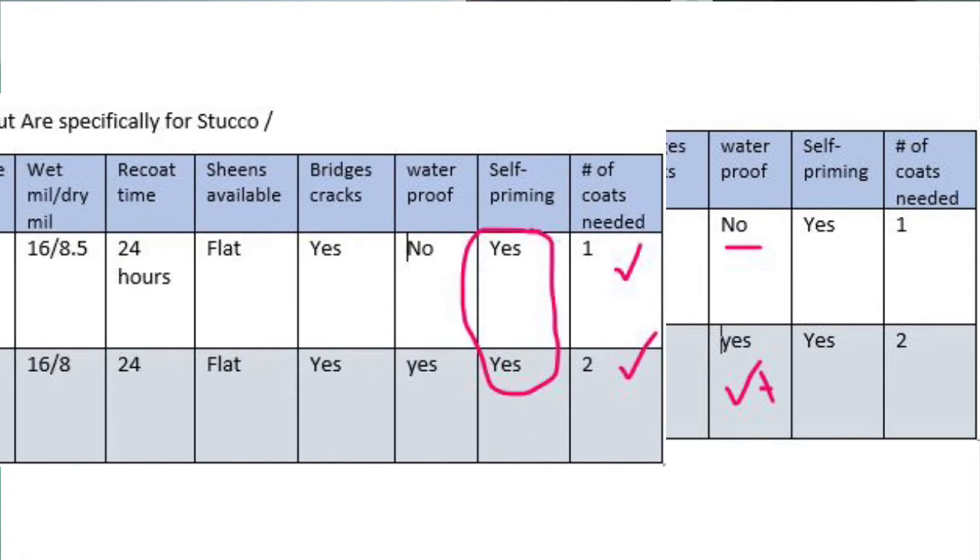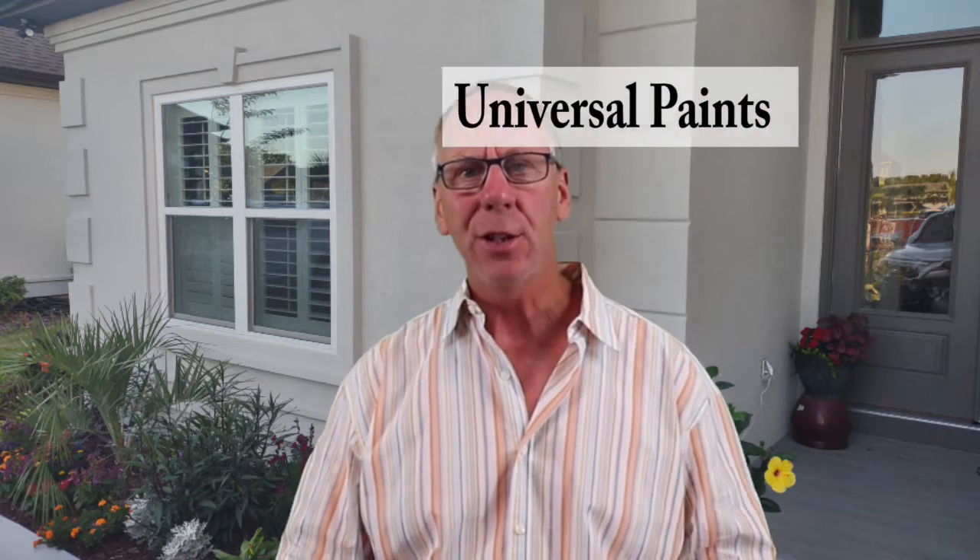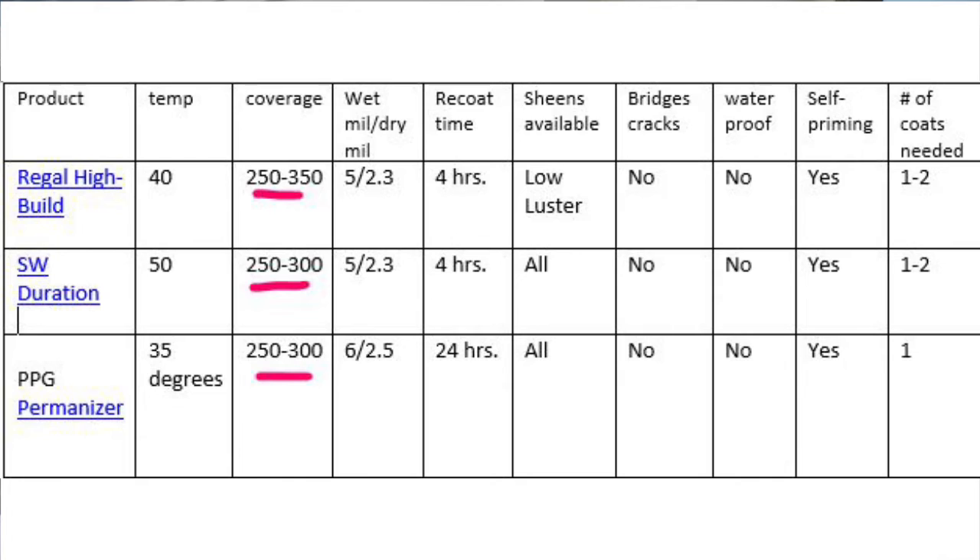They're both self-priming. Remember, none of the elastomerics are self-priming — they're all paint systems that sometimes require even multiple primers. Perma-Crete is a one-coat product, obviously saving both product and labor, and Loxon XP is a two-coat product. Even though one coat looks great, to get the waterproofing aspect you need two coats. Let's go ahead and take a look at the universal paints that can go on multiple different types of surfaces, including stucco. We have Regal High Build, Duration, and Perma-Crete.